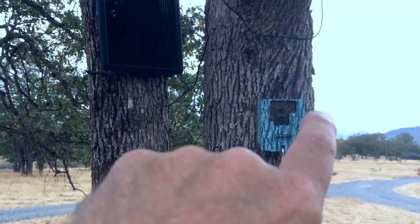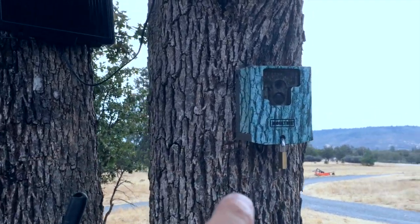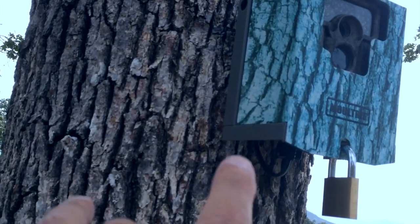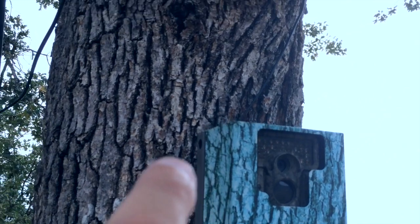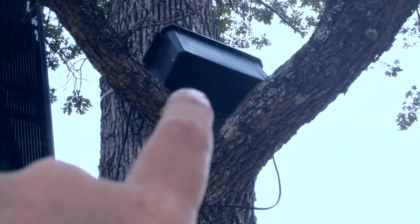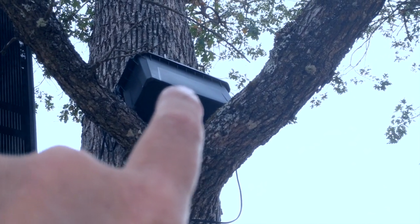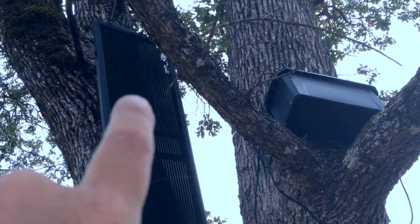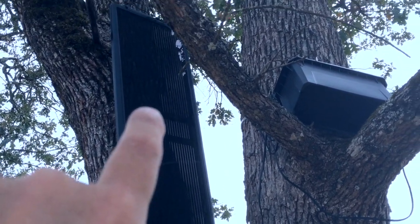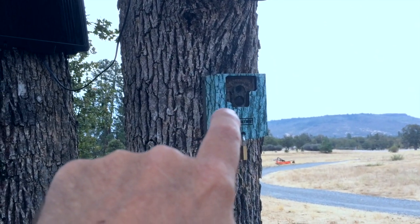I needed to power this camera, so I took one of my ham radio wires and plugged that into the bottom of the camera. That's one of those 5.5 millimeter barrel connectors, and it's sitting in a plastic ammo can with a couple of batteries, a solar controller, and hooked up to a 15 watt panel that should keep that battery charged and keep that camera running.